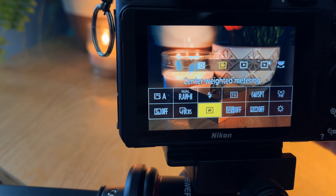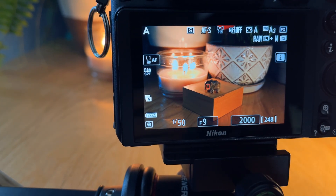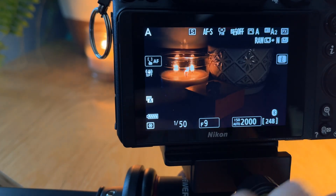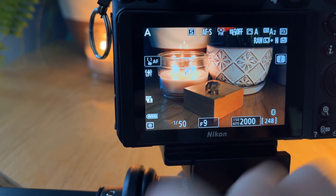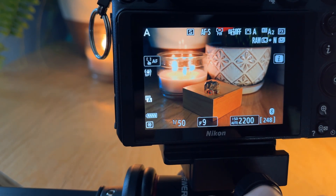Center weighted metering, on the other hand, just evaluates the light from the center of the frame regardless of where you've set the focal point. That can be helpful if you're taking pictures of something that is backlit — the subject is in the center of the frame, the light's behind them, maybe a sunset — and you want the center of the frame to be exposed correctly, or if you want to expose on the center while focusing somewhere else. I actually don't use that mode particularly often, but it is there as an option.